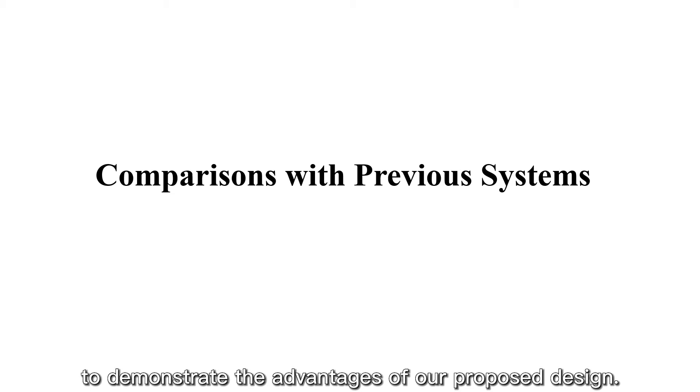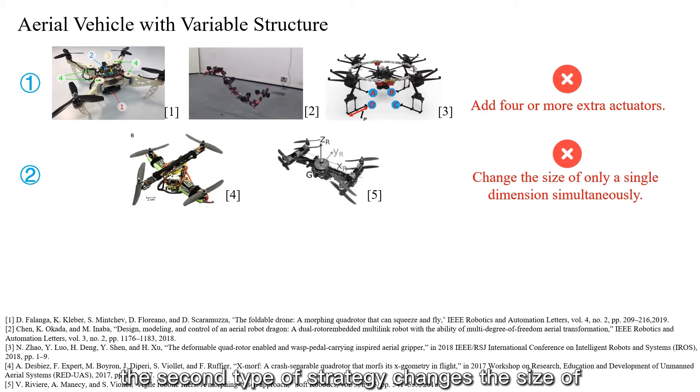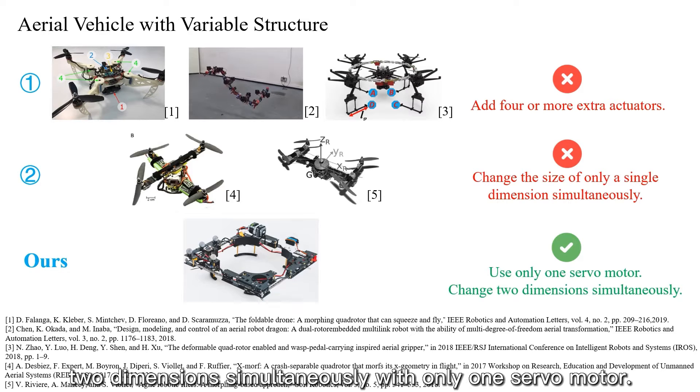We compare with previous systems to demonstrate the advantages of our proposed design. In terms of aerial vehicles with variable structure, the first type of strategy requires adding four or more extra actuators. The second type changes the size of only a single dimension simultaneously, but our proposed strategy changes two dimensions simultaneously with only one servo motor.